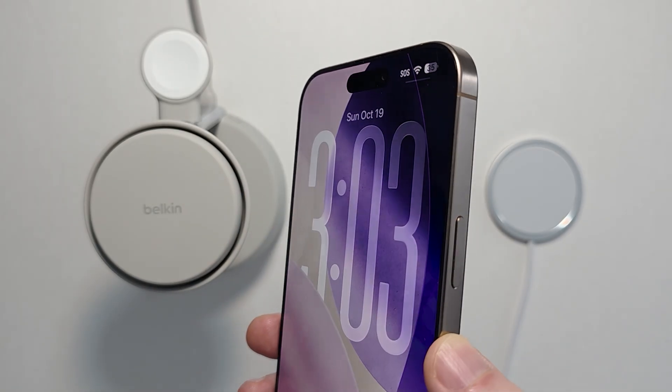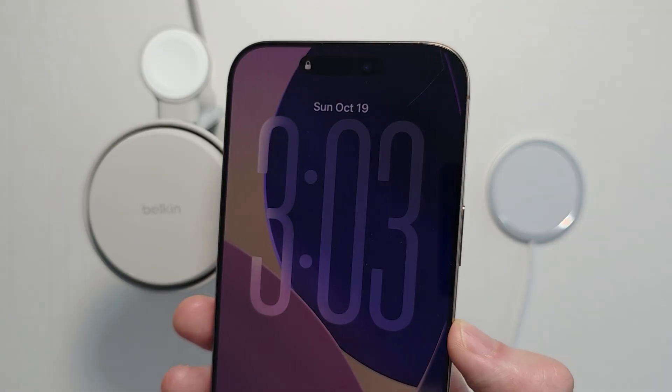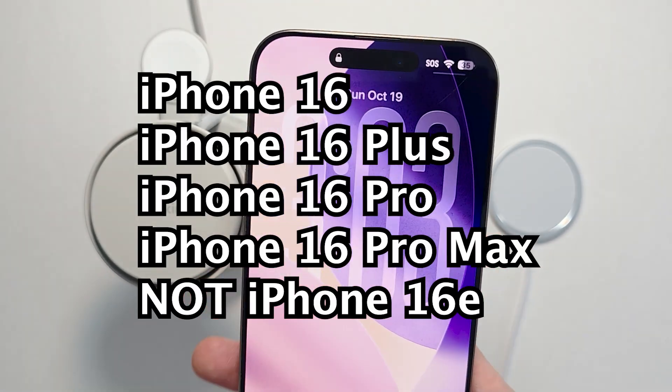Hey guys, a new feature: you can now charge the iPhone 16 wirelessly with up to 25 watts. This is going to work for the iPhone 16 models besides the 16e.